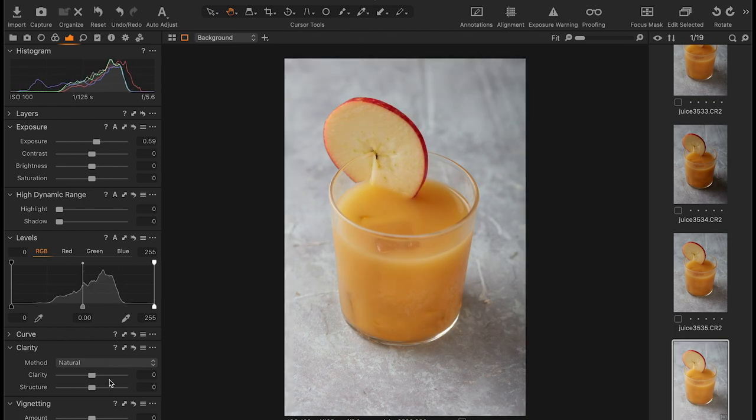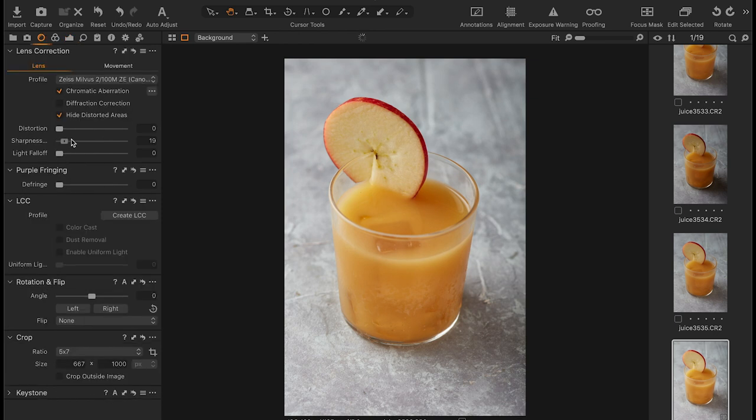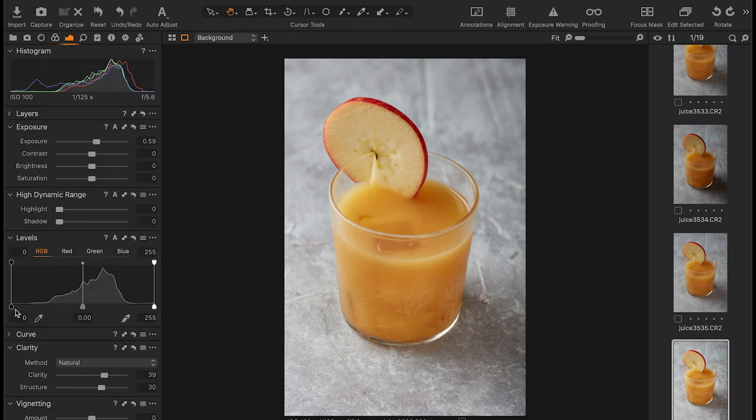I'd probably pop it up a little bit — a bit of clarity, a little bit of structure, jump in sharpening, push that up to about 100. Pull in a black point — a bit less than that — and let's get those highlights in. There we go, that's how I'd go about doing it.